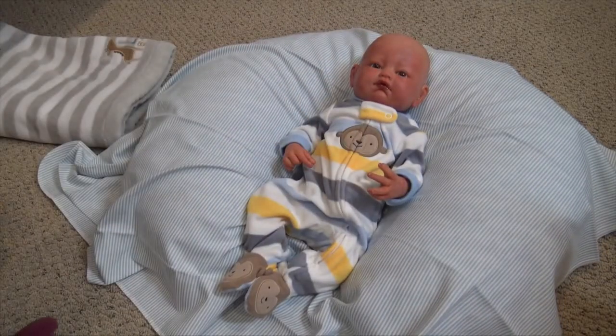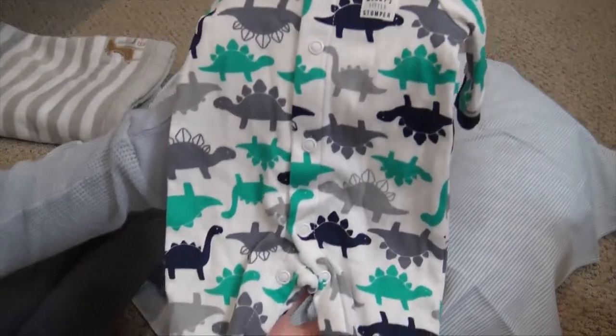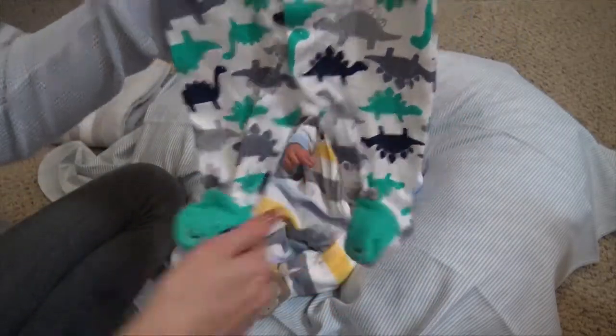Alright, there we go. So the other outfits we have for him are this sleeper and it says Mommy's Little Stomper with a bunch of dinosaurs. And I love the dinosaur feet.